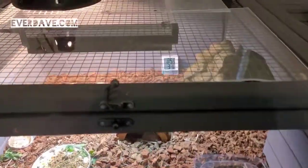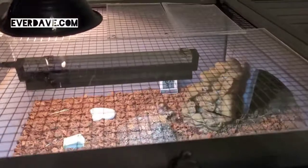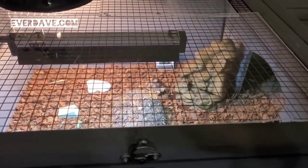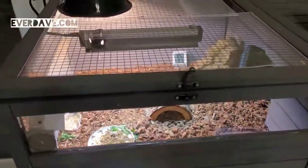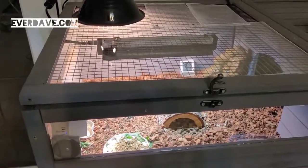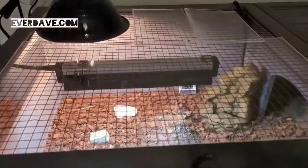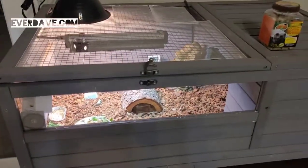As far as how long I think I can keep her in this tank, I think at least until she's a year old — depends upon how she grows. I've seen some videos that people have done of theirs, and I'm pretty sure we'll be good until she's about a year old, but we'll see.